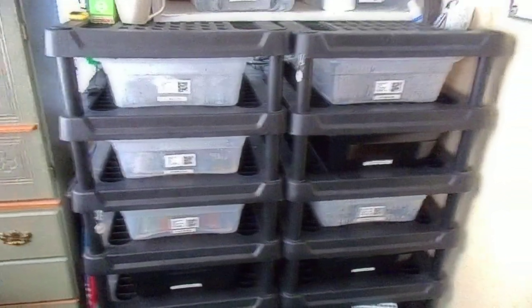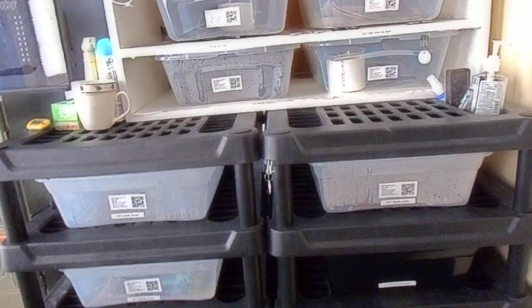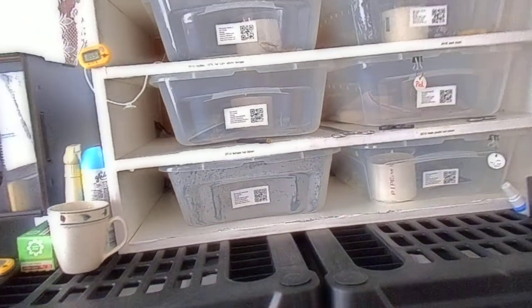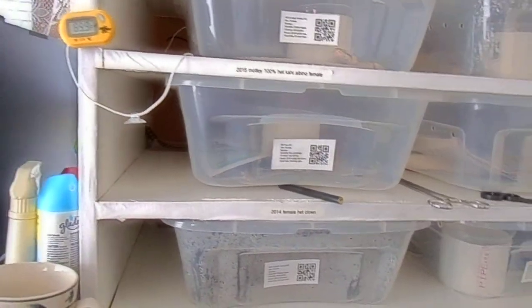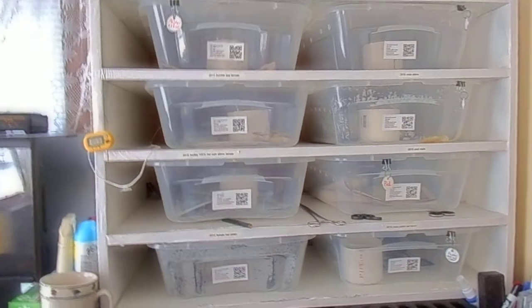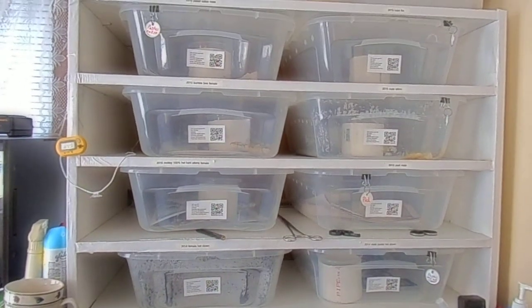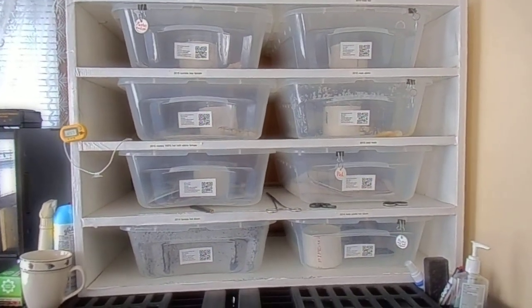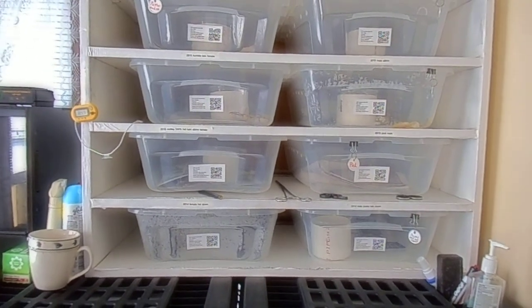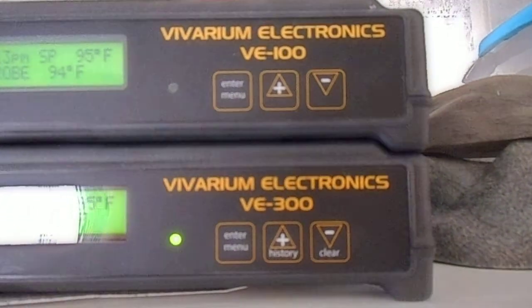These are 28-quart tubs. You could go bigger — you could build them like I built these, which are 40s. But remember, you can't put a small snake in a huge cage. You're going to get your rack — buy it or build it. This just so happens to be the first rack I ever built. Not the best, but it does its job. I like having my males or my juveniles in 28-quart tubs.